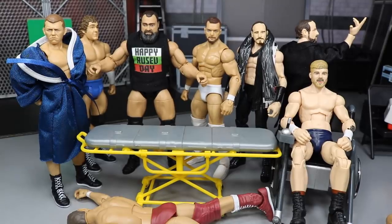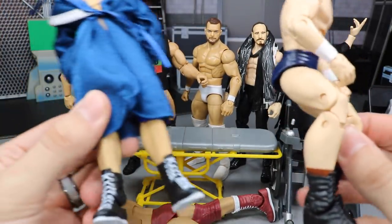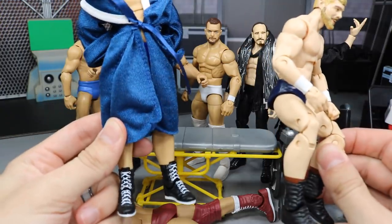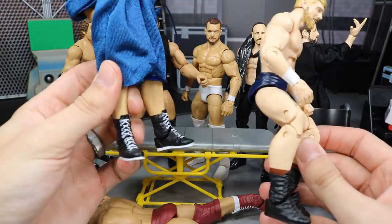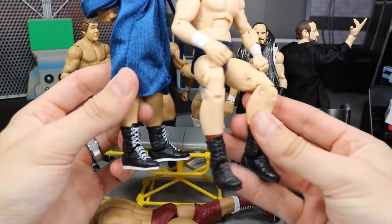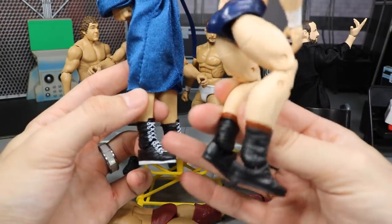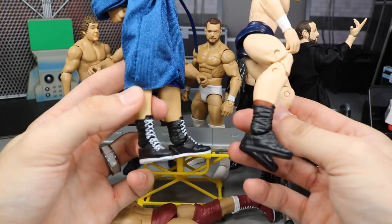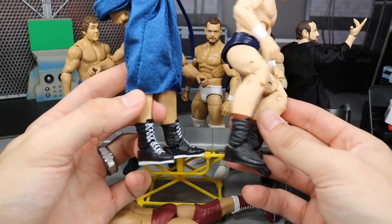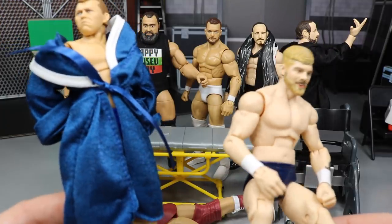The next thing we're going to do is switch Tyler Bates' boots with Bob Backlund's boots. We have the Elite 63 Walmart exclusive Bob Backlund figure. We're going to switch his black boots with the white laces onto my Tyler Bates figure that has plain black boots, because I like Tyler Bates better. I think the black and white will look a lot better than all black, and I don't really use Bob Backlund — he's just going to chill on the shelf.